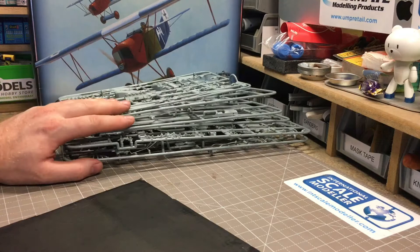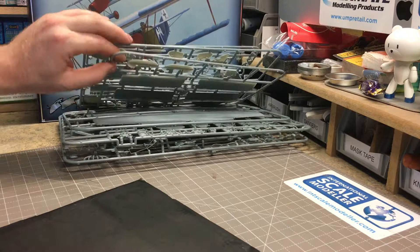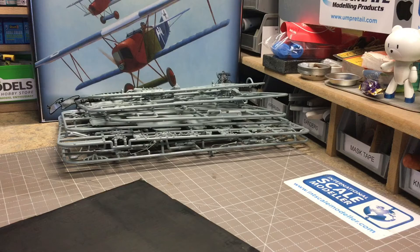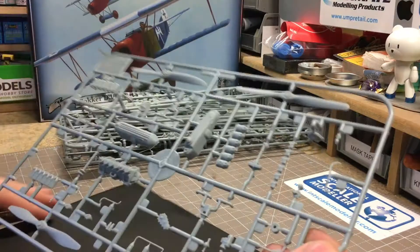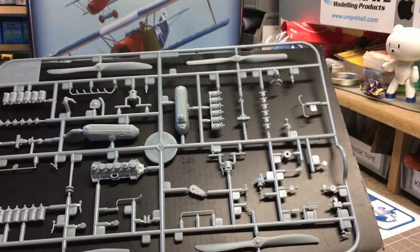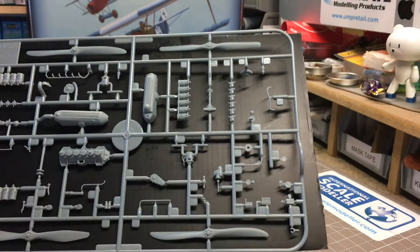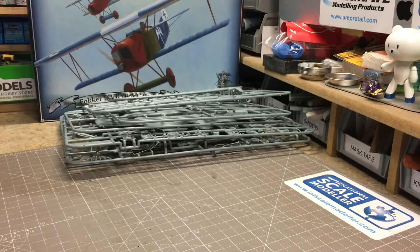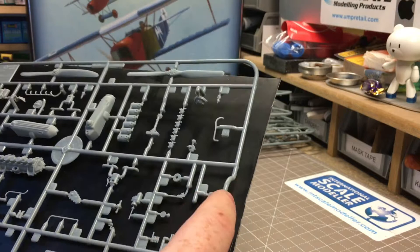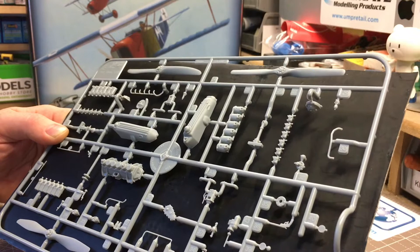Moving on to the plastic - I've taken all the sprues out of the bags; they all come individually wrapped, unlike a Revell kit, which helps protect them during shipping. In total you get eight sprues, two of which are duplicates - the smaller sprues containing the wheels. First up is Sprue E, which has the engine and propellers. You actually get four propeller options in this kit, so pay attention when building. You get your main engine, rockers, engine block, sump, and various small engine parts. Very little flash evident on any of the parts.